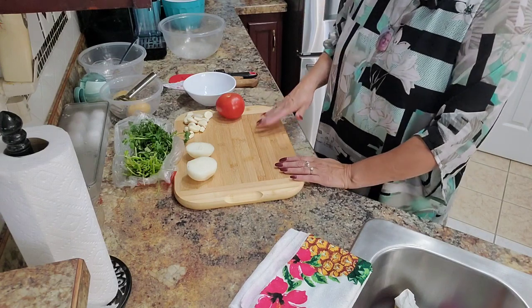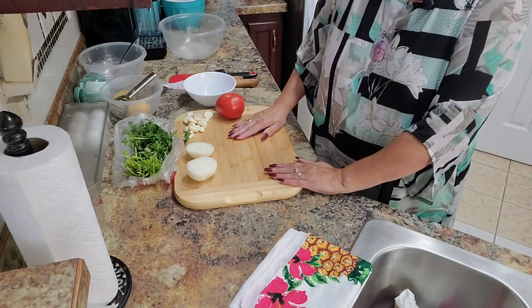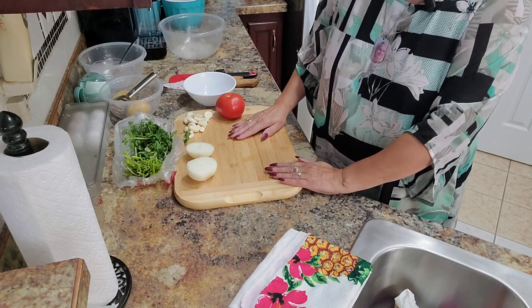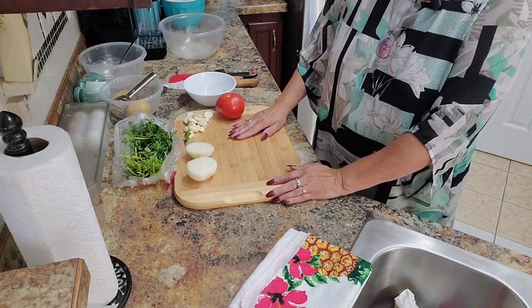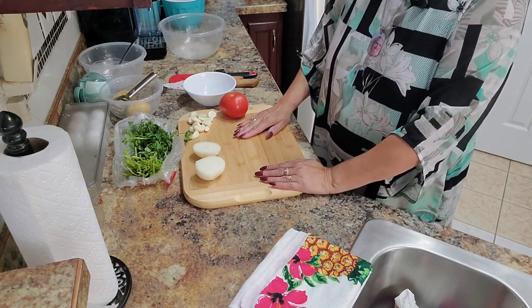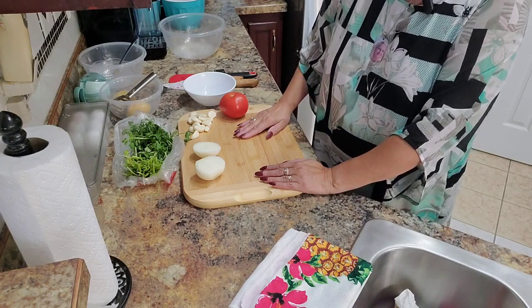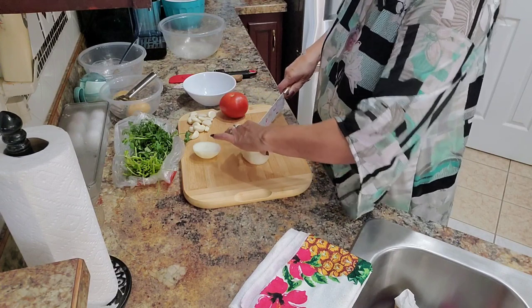While we wait for the dough to rise, we're going to start preparing the goulash. I'm going to make a different kind of goulash called hunter's goulash, and for this I need a white onion.